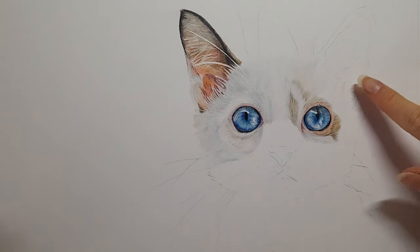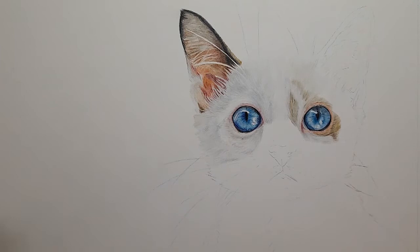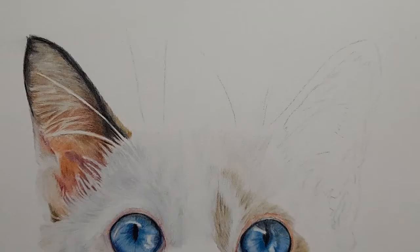Hi everybody and welcome back to my channel. In today's video we're going to get the second ear in and maybe do a bit of the fur - we'll see, because this first ear took a little longer than I expected. Any questions, don't forget you can leave them down below and I will get back to you. All the information you need can be found in the links below. Don't forget to subscribe if you haven't already - we do tutorials every single month.